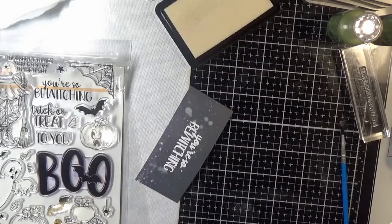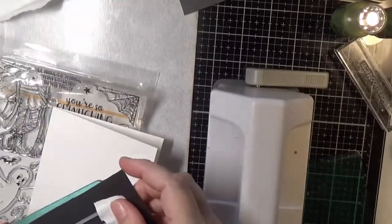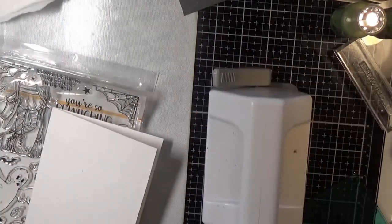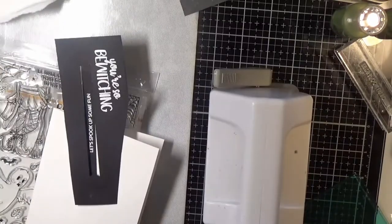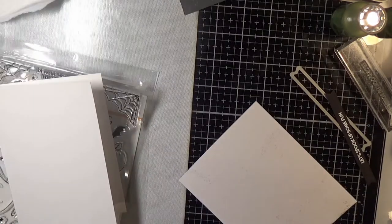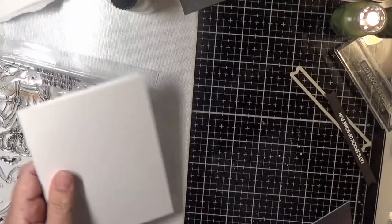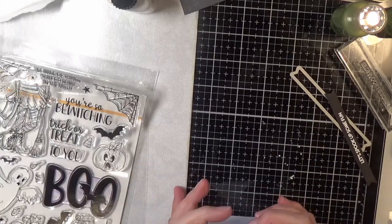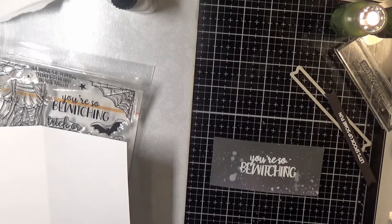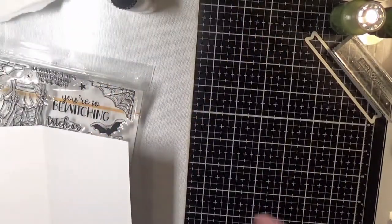I first inked up the Spook Up Some Fun sentiment, but I meant to stamp the Have a Wicked Good Halloween. In the final pictures you will see that I redid this — I put Have a Wicked Good Halloween on there because I thought that went with a witch's cauldron better. I'm using some Cosmic Shimmer glue to adhere my panel to my card base, which is Neenah 110-pound Solar White, and I'll use some glue to adhere the inside piece as well.